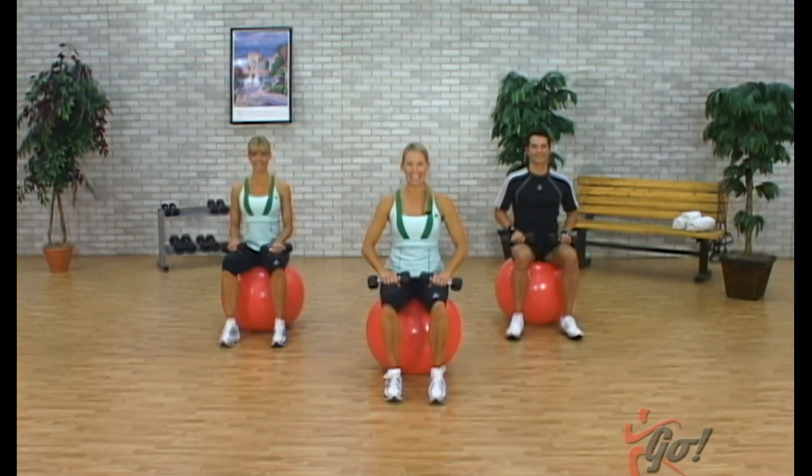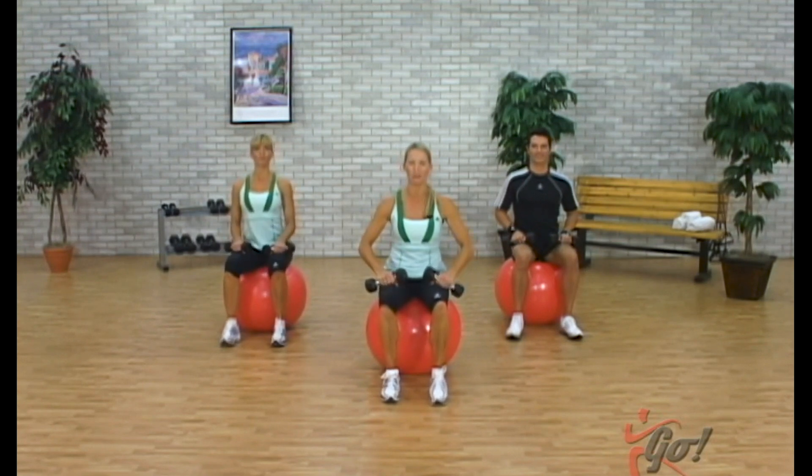All right, for this strength segment, you need a stability ball and some handheld weights. We're going to sit up nice and tall on the ball, thinking about your posture all the way through the next segment. Really important.